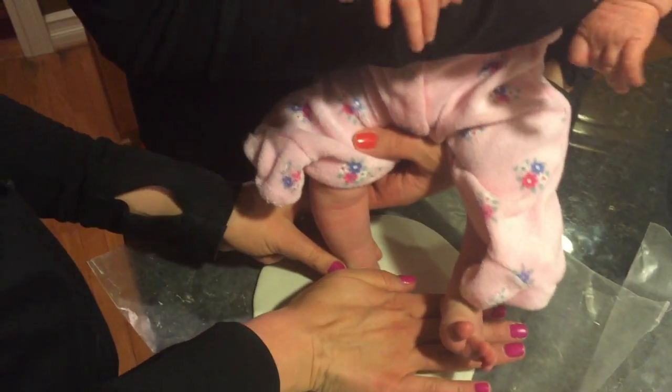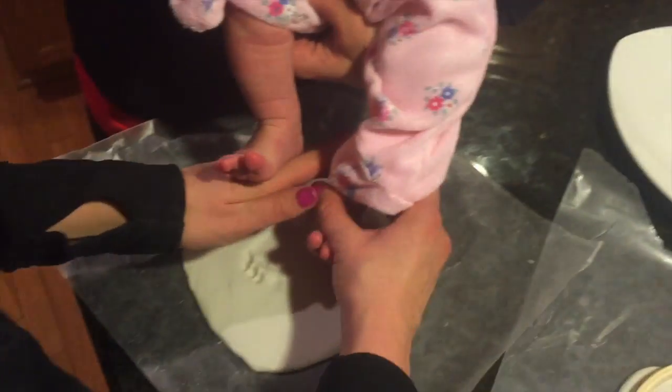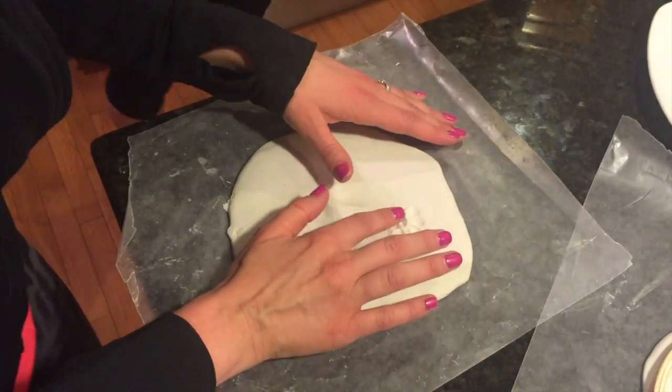It's important to have somebody holding the baby so that you can firmly push their feet or hands into the mold, then pull it up right away. You don't want to leave it in the mold for too long.